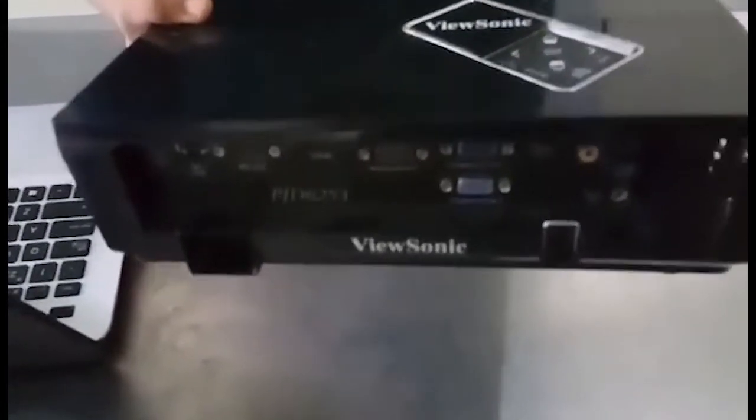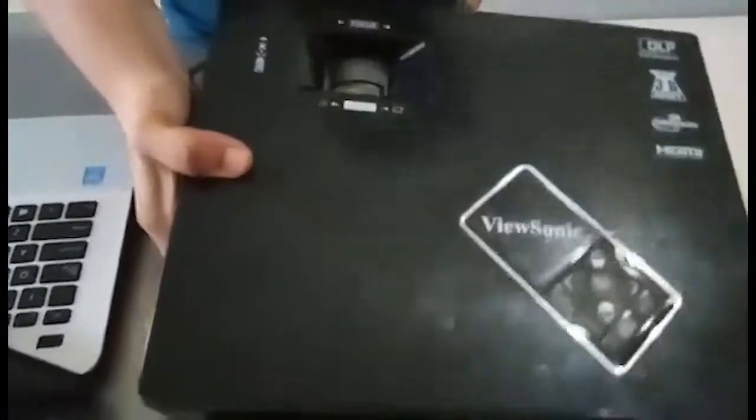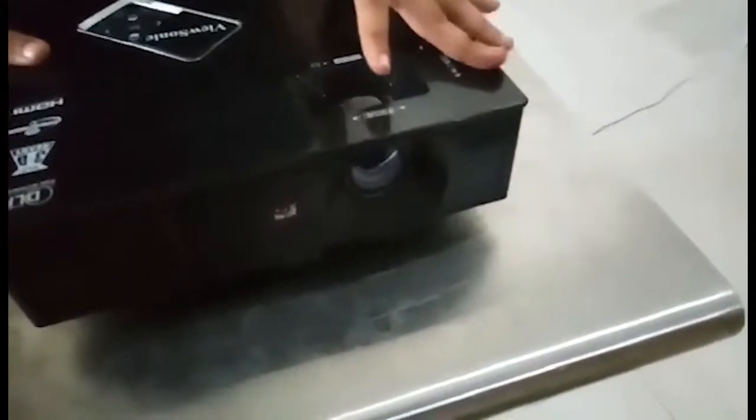Next is the zoom lens. Zooming it in and out will adjust the focus of your screen.